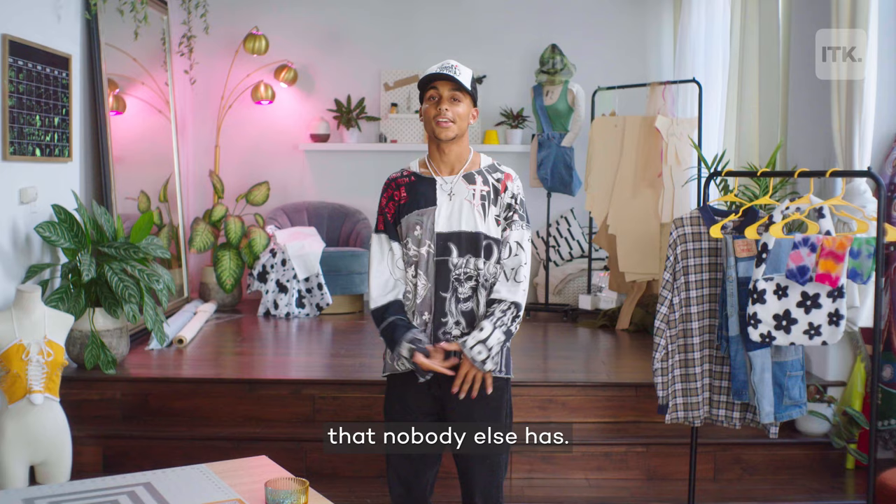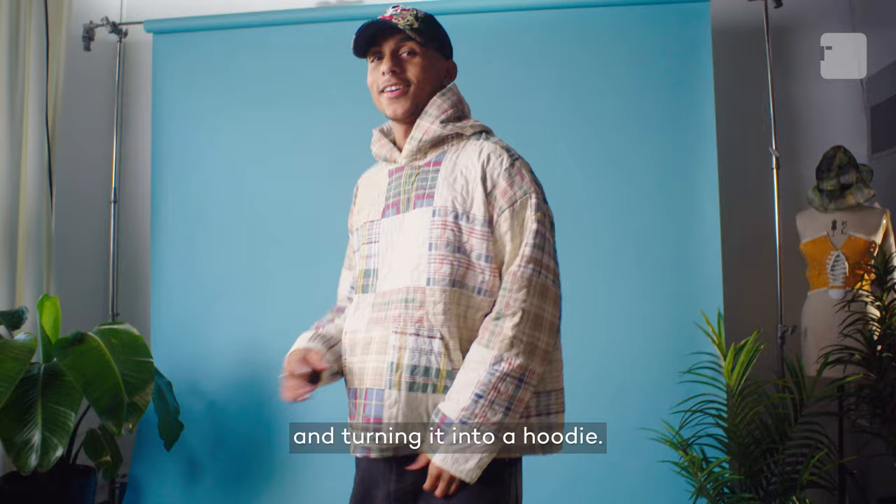In today's episode, we're going to be taking an old quilt and turning it into a hoodie. It's going to be super cozy because it's literally a blanket. Let's get into it.